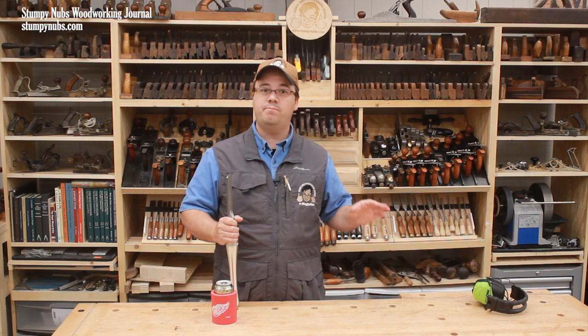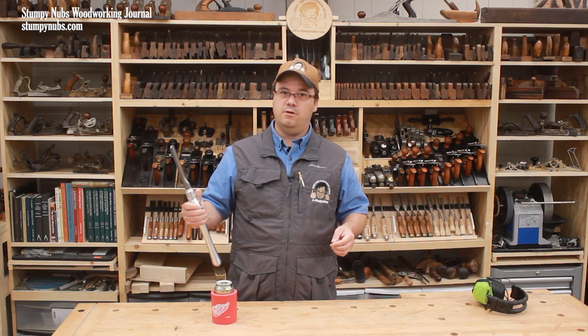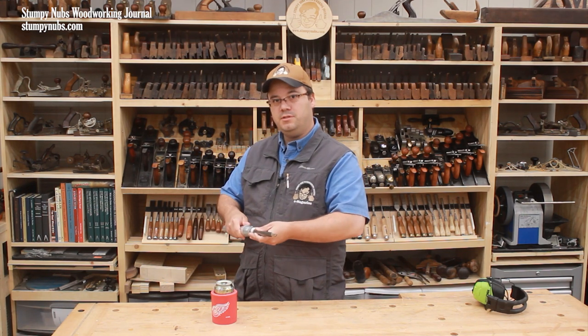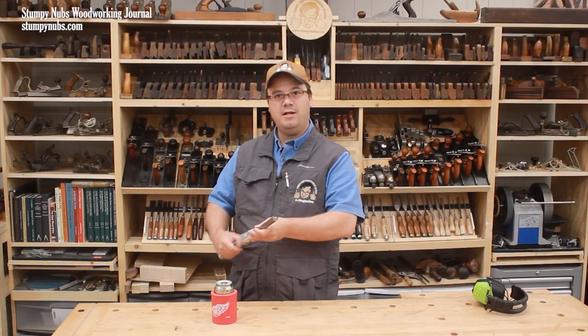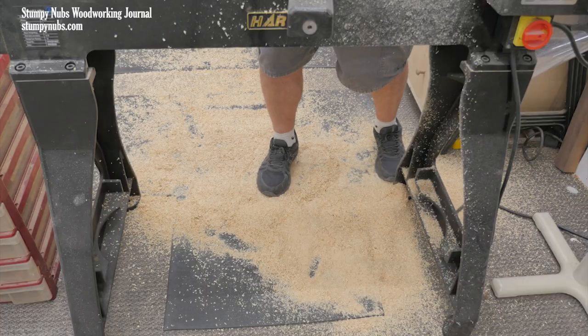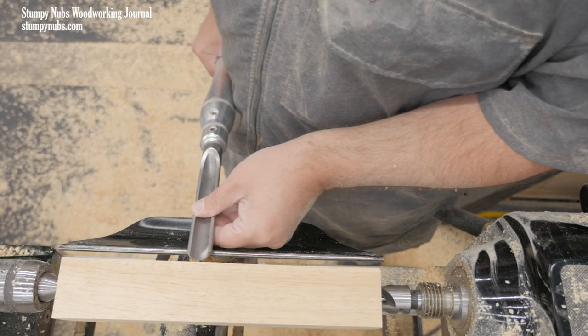Perhaps the most important part of turning is moving your body properly. To get good results with a roughing gouge, you must move your body from one end of the blank to the other, not your arms. You can't maintain an even cut by just moving your arms. The tool should be held against your side, and the position of your arms should remain locked. You will then shift your weight from one foot to the other, moving your body as you cut across the blank.